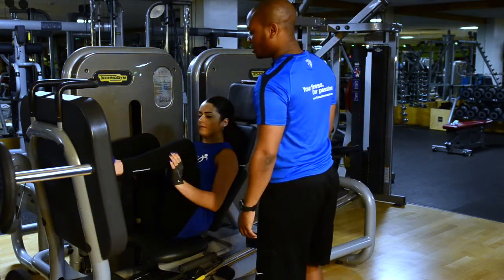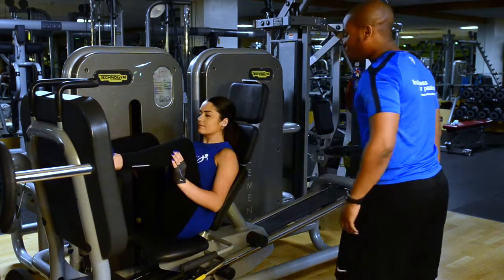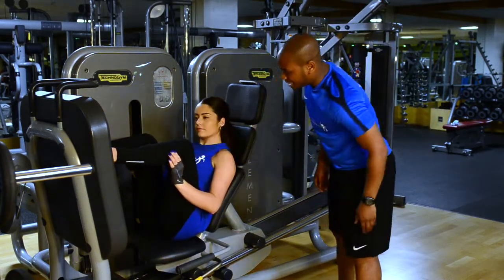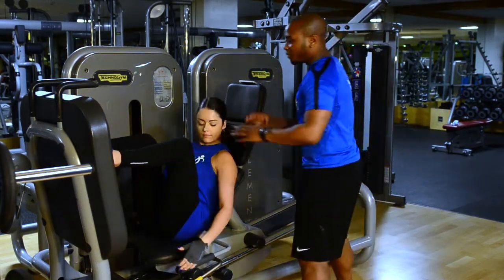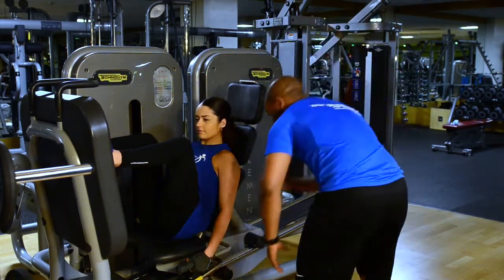Just below the first line for me — that's the one. Make sure you've got a nice 90 degree angle on your knees — that's the big thing. Make sure your feet are about hip to shoulder width apart. From there, make sure your back's touching.